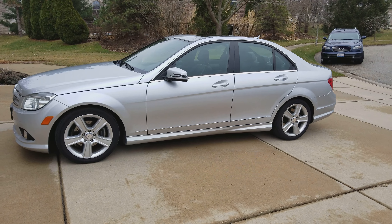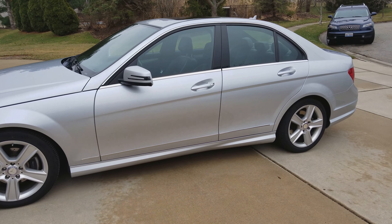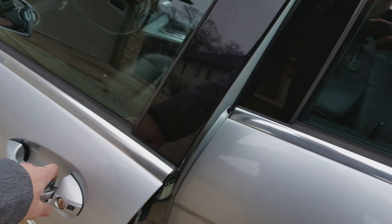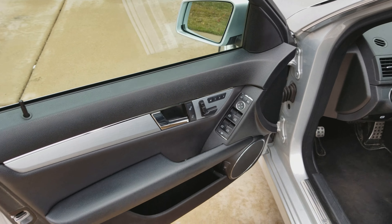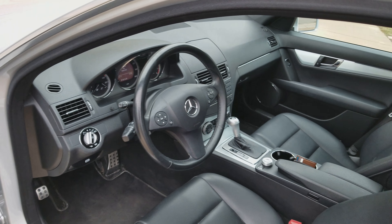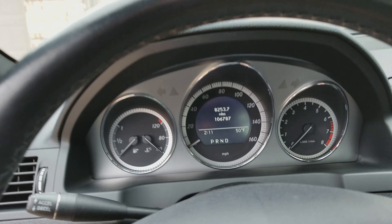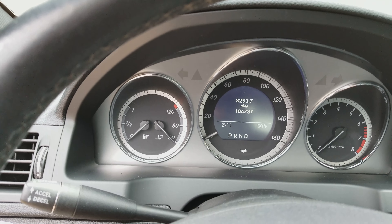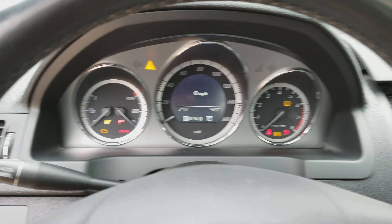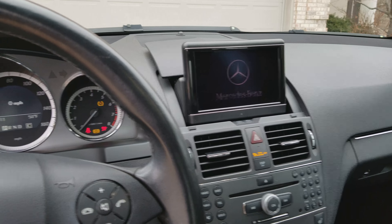Mercedes C300 4MATIC on board. I'll go ahead and get in it and start it up for you guys. It has aluminum trim and 106,787 miles on it. It also has the navigation with the screen and all that as well.